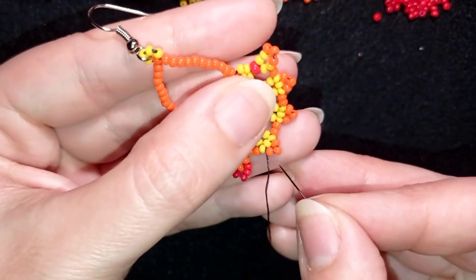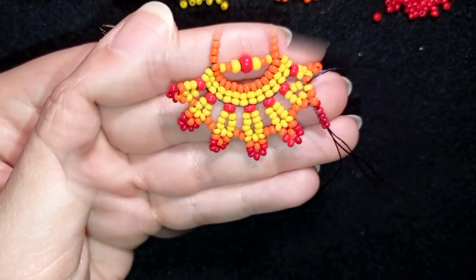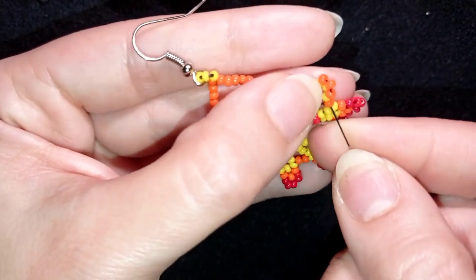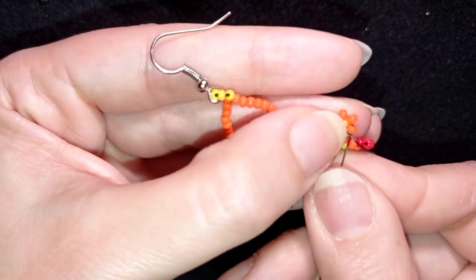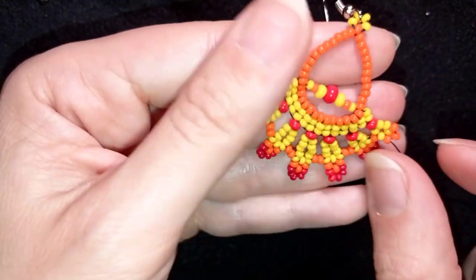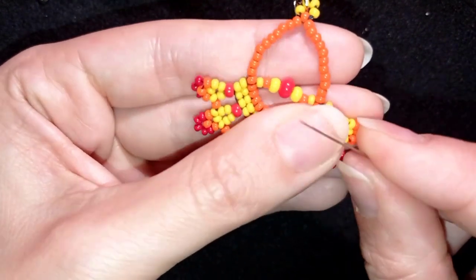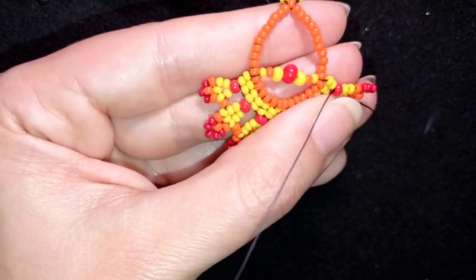Off camera I will add five, five, five, and come back for the last one. Here I'm adding my last five beads, and at the end I will add just three beads — simple symmetry, since I have three at the beginning I add three at the end as well. Now I go one more time through those beads.